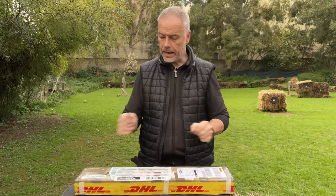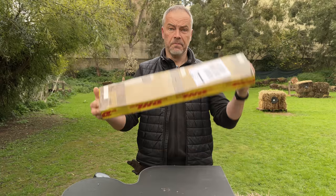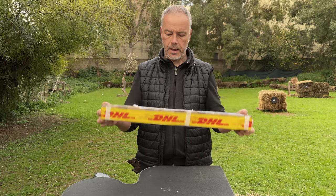Good morning and welcome back to yet another very interesting episode — at least for me very interesting. I got a small package from Mark Ross in Tasmania, Australia.